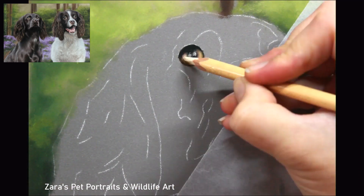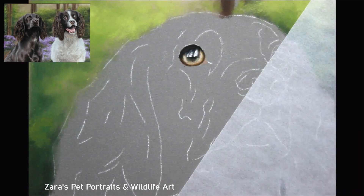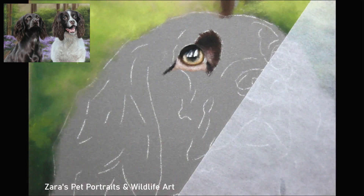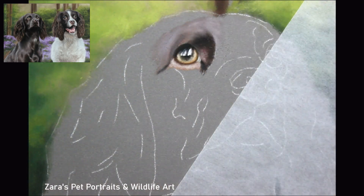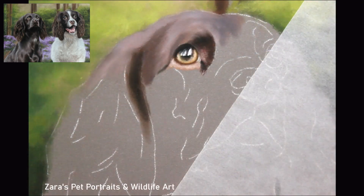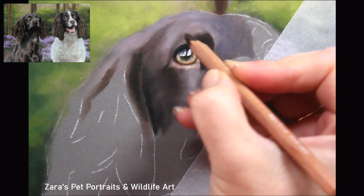When I come to working on the subject, I like to start with the eye. The reason for that is it's the soul of that animal, so I want to make sure I get that correct before I work on any other elements. If we get the eye wrong, obviously it's not going to look like that dog. So it's one of the most important elements of any portrait.